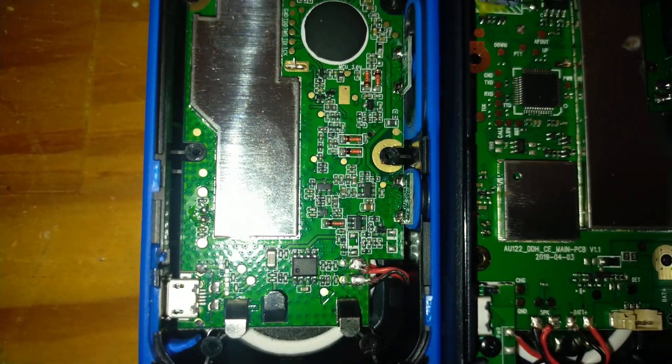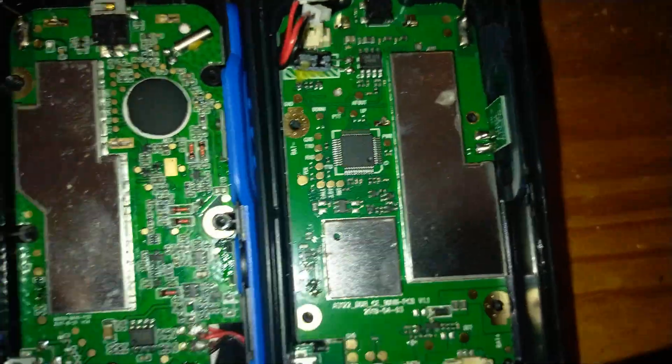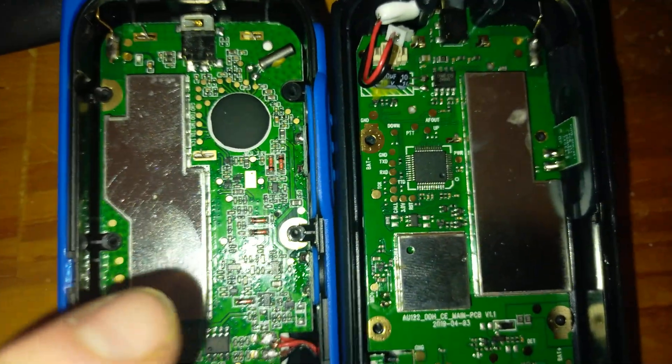There's one down there as well on the Motorola — possibly the same function, I don't know. There are two screen sections in the Silvercrest, but one large screen section in the Motorola.